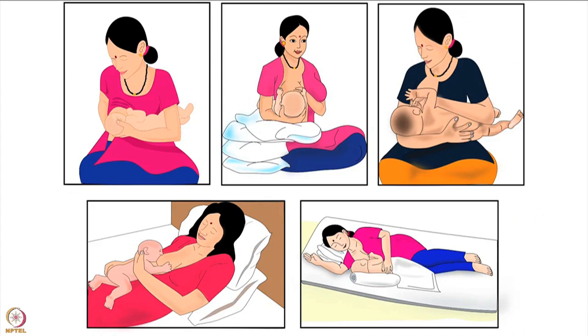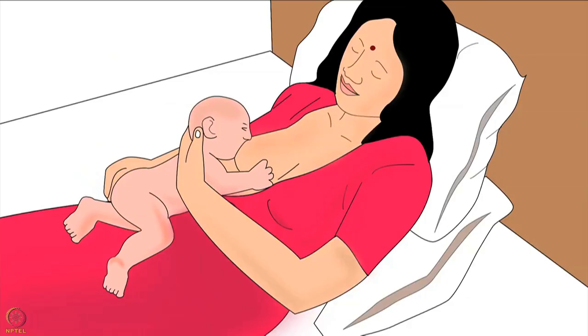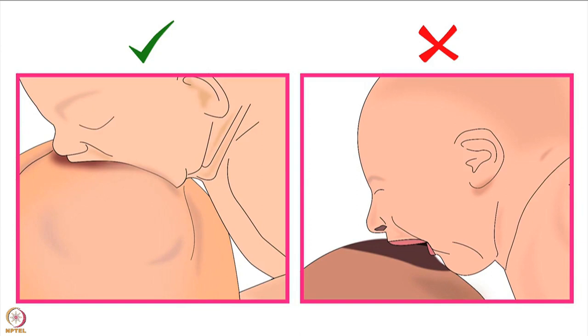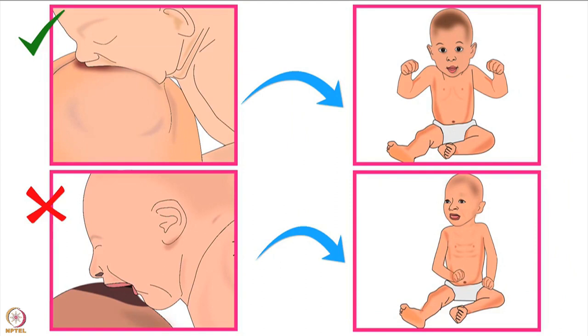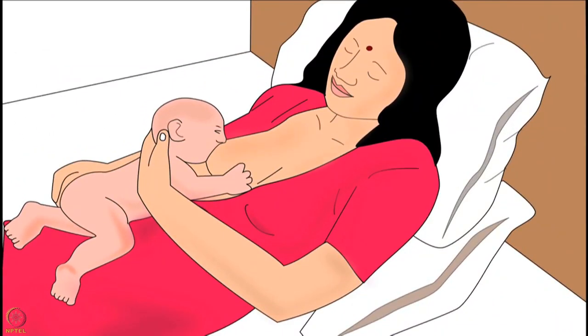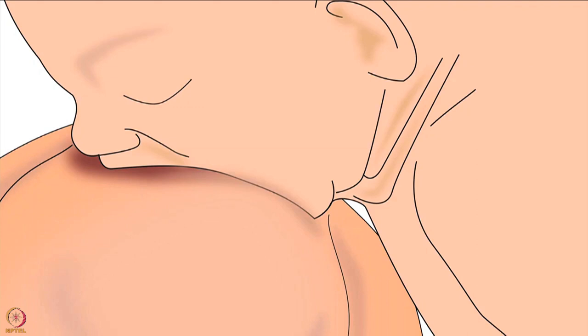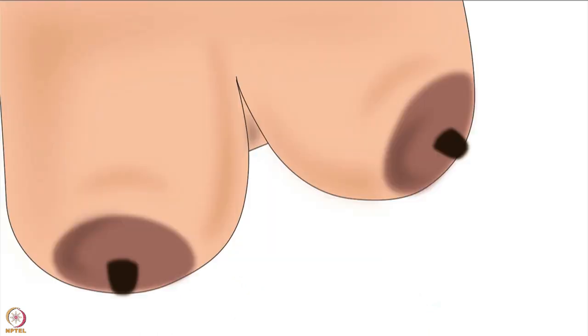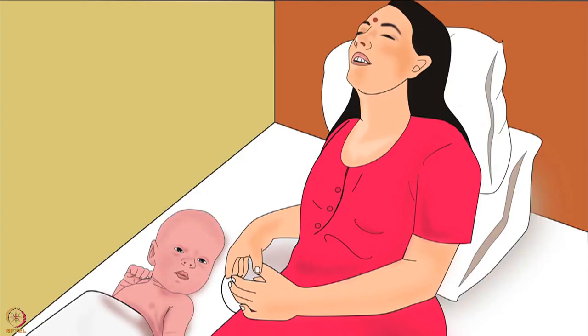Let us begin. Across the world, mothers breastfeed their babies using various types of holds. As discussed in an earlier tutorial, the best breastfeeding hold for a mother and her baby is the one in which both mother and baby are comfortable for the entire duration of breastfeeding and the baby is able to attach deeply to the mother's breast and get sufficient milk. Laid back hold is recommended when deep attachment using cross-cradle or cradle hold is difficult, if the mother has big breasts, if the mother has back pain, or when the mother is tired.